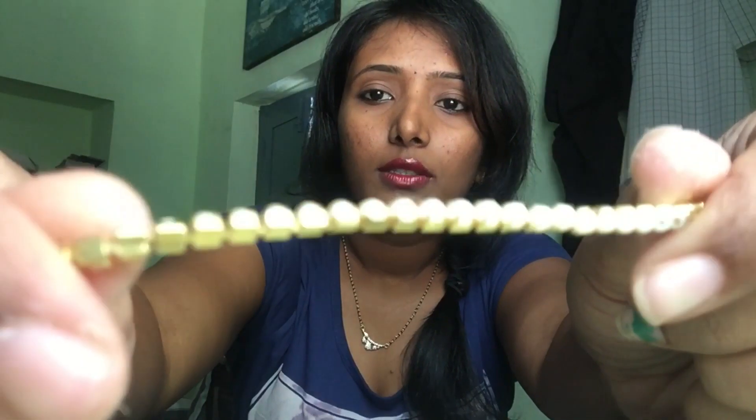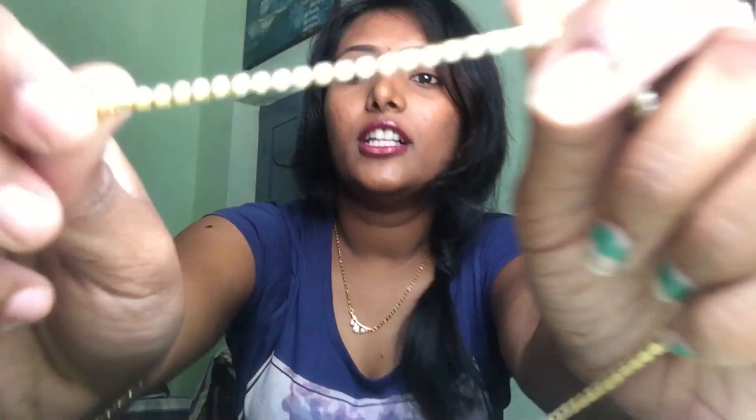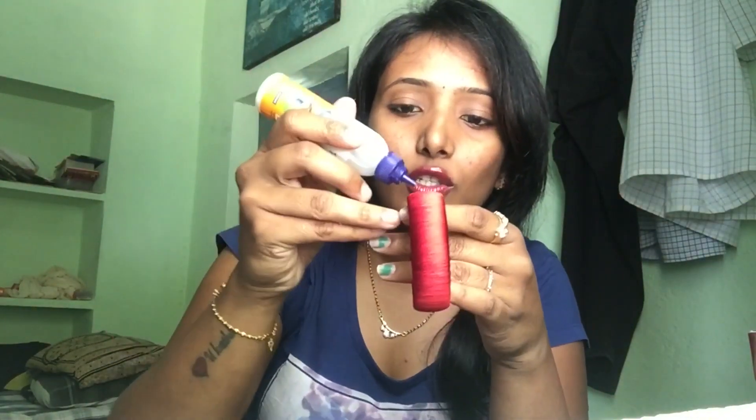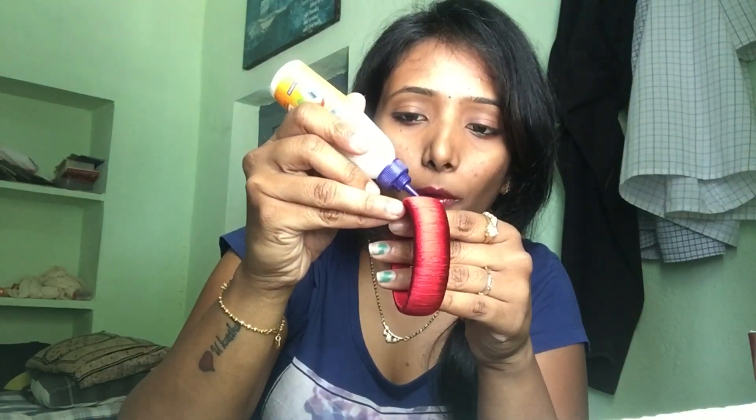We will use a pearl chain. This is a pearl chain — this pearl chain is wrapped around. We will cut the pearl chain and take it to work on next.